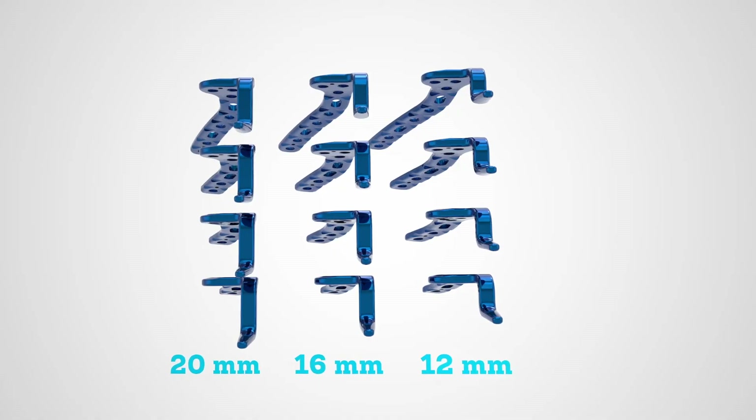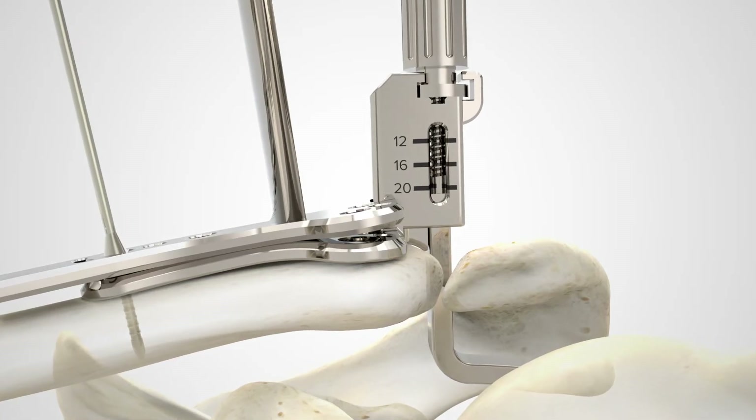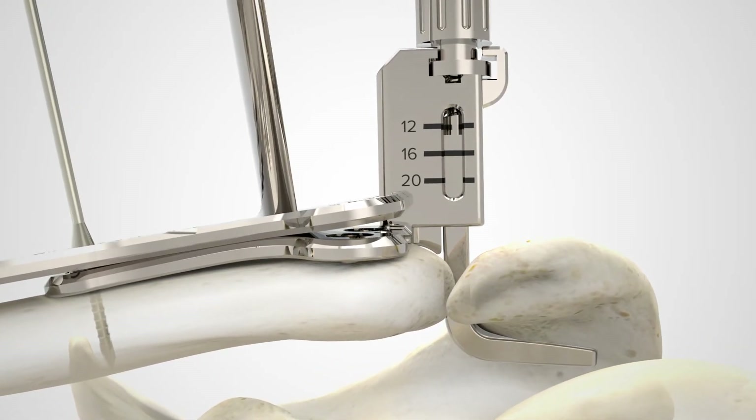The hook plate set includes four plate lengths and three hook depths. A clavicle hook plate length sizer and adjustable depth sizer are designed to simplify implant selection.